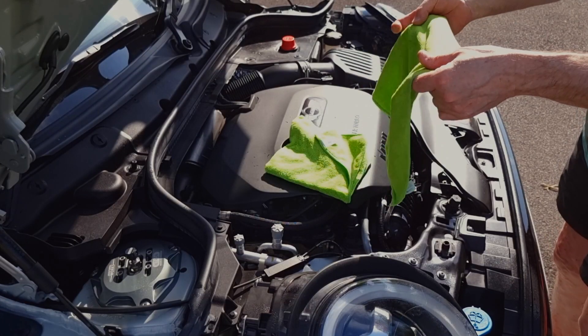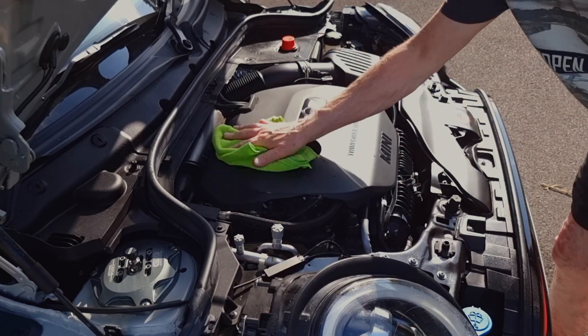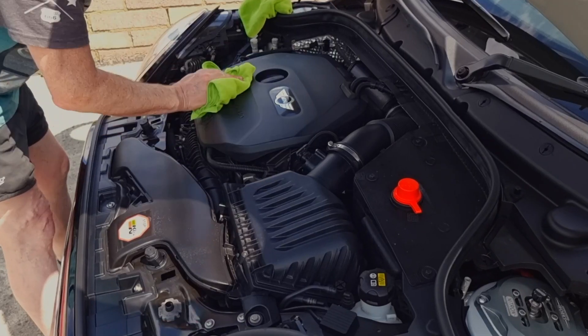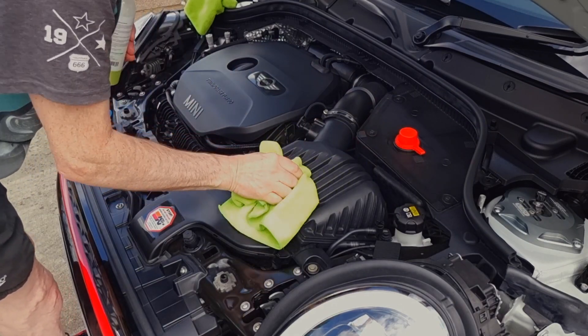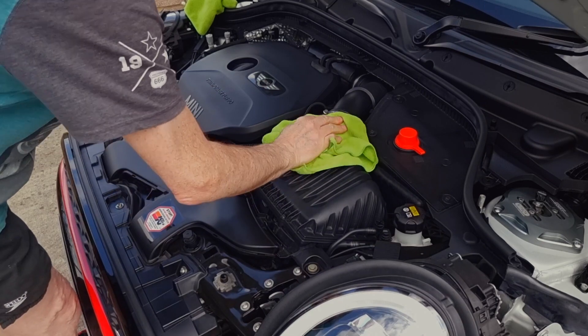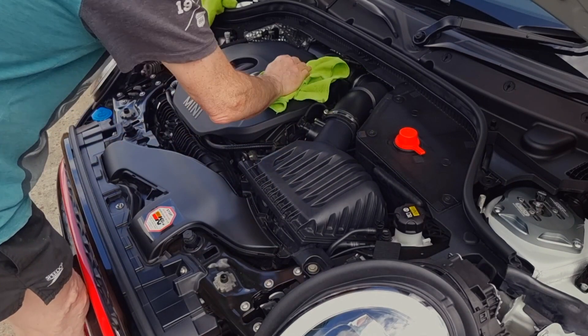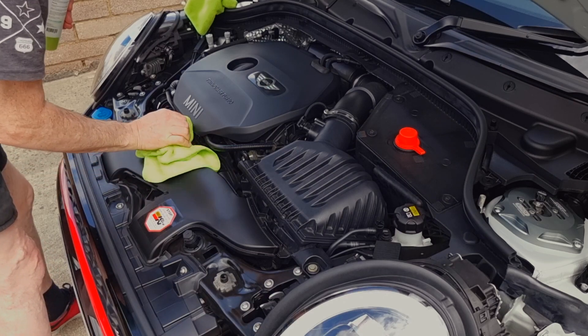Now get your microfiber cloth, fold it into four parts, and just wipe it over — that's all you need to do. If you want to make it shiny then just go over with a second cloth. It's really this simple and it's a lovely product. It just makes everything waxed up, and if you get any water under the engine bay when it rains, it just wipes right off.